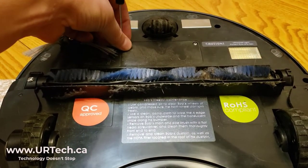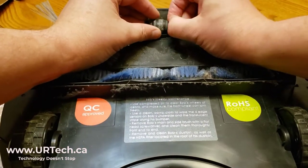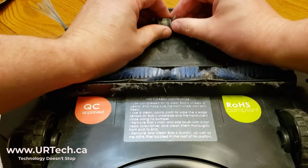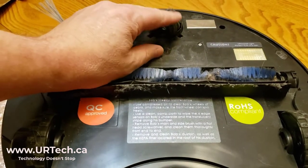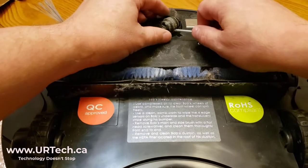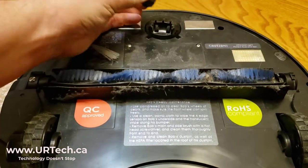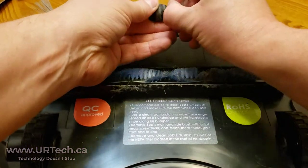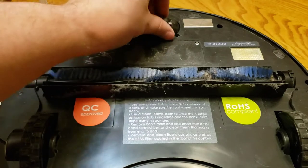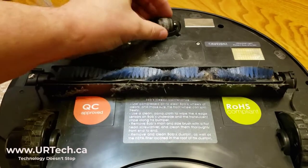And one other thing you can do quickly, without really any work at all, is pop this right out. I've got a bunch of stuff here — that's just fuzz, and that is not helping this thing move around. Let's see if I can pop it out with the screwdriver they gave me. There we go — just pop it out and get rid of all of this fuzz. Pop that back in — it's fixed, and it rolls around smoother now.